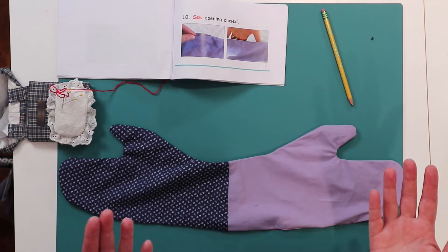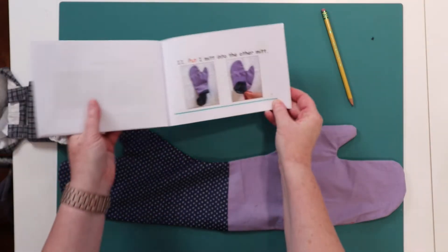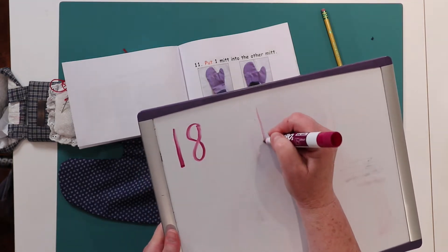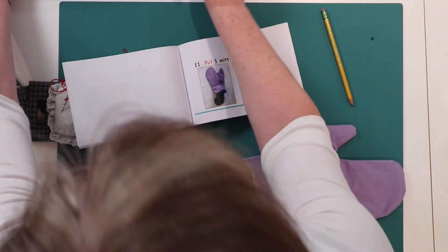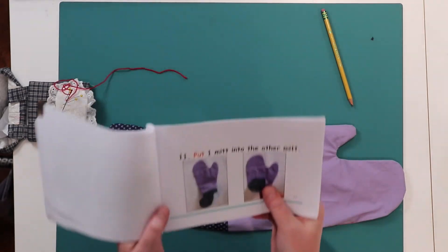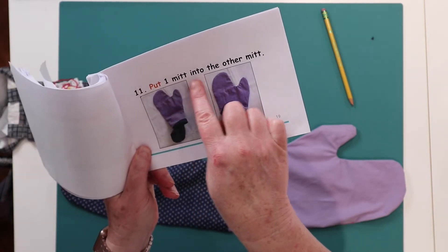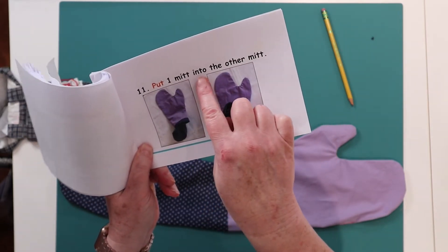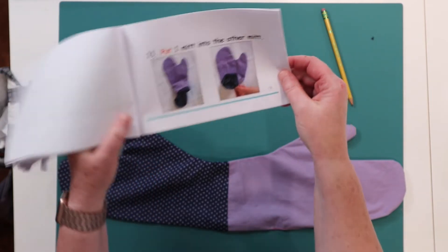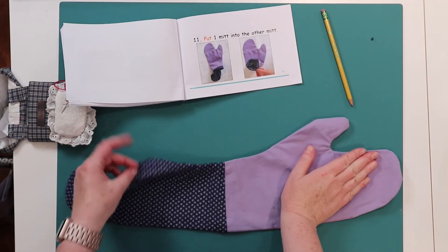Now what's next? Let's get our book and turn the page — page 19. 19 is a 1 and 9. Let's read. Number 11: put one mitt into the other mitt. Put one mitt into the other mitt. Do you remember what 'in' is? In is like go inside. So we have one mitt and two mitts. We're going to put one into the other mitt.